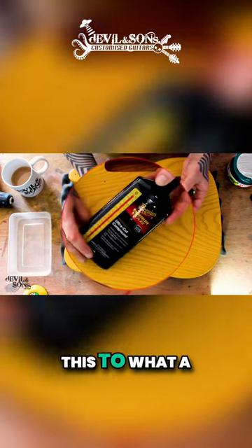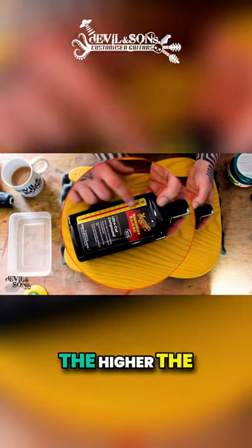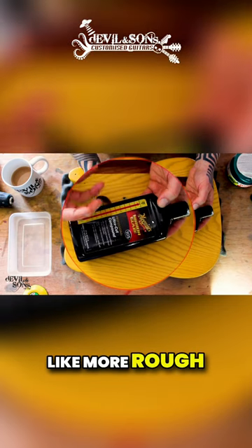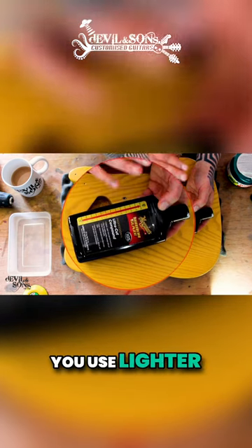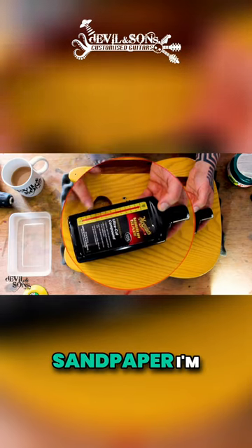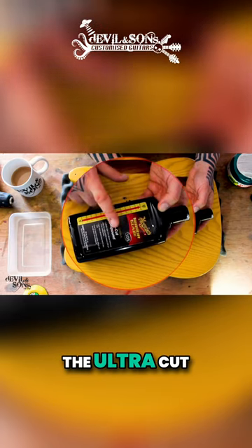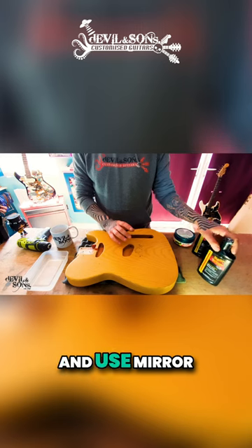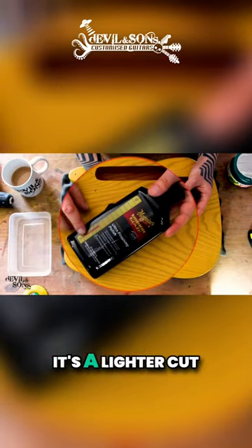So if we compare this to what a lot of people know — sandpaper for example — the higher the number on here is a bit like more rough sandpaper. To get the final finish on something you use lighter sandpaper, but this is nowhere near as rough even as that 2,000 grit sandpaper I'm using. So I'm starting with the extra heavy cut, the Ultra Cut Compound 105, then I'm going to move on and use Mirror Glaze 205 — a lighter cut.